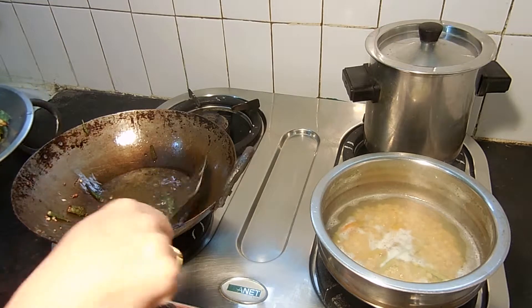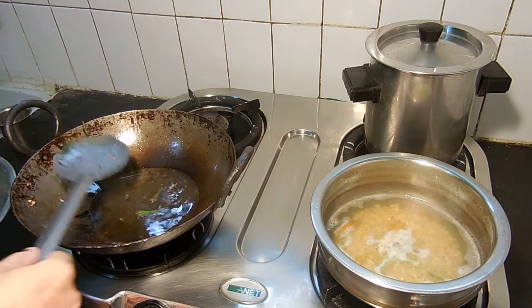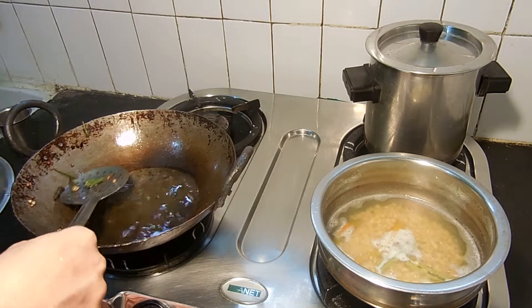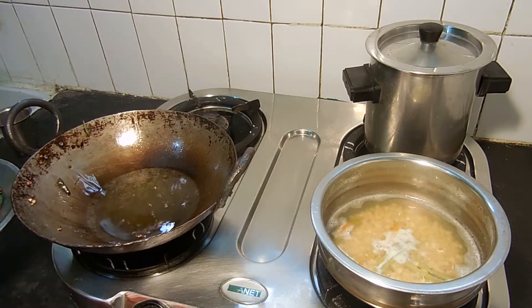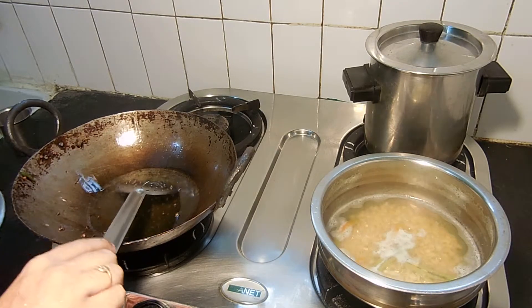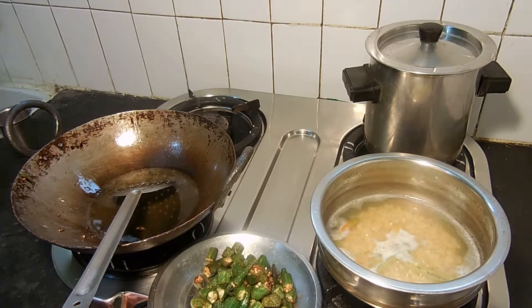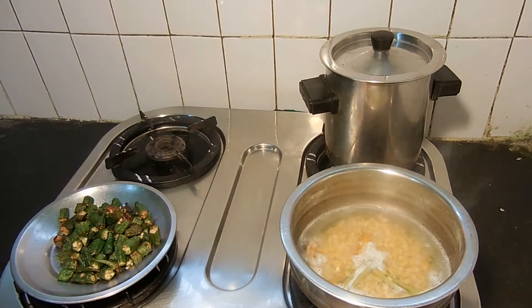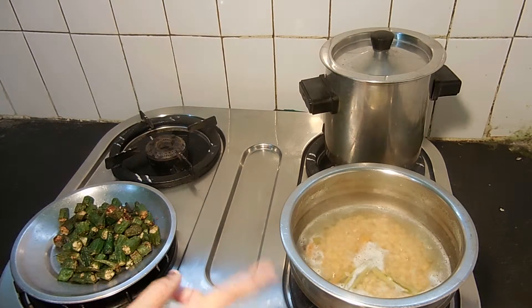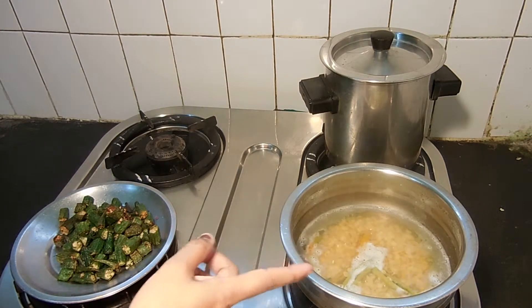This is a little bit better. Let's put it on the plate.